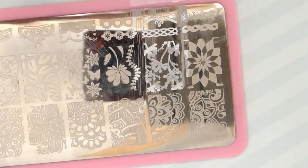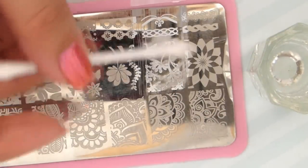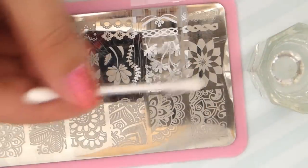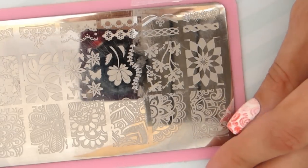You can easily remove the excess polish from both your skin and the stamper by using some clear tape. It's also important to clean up your image plate for its next use — dip a cotton swab into nail polish remover or acetone and wipe it clean.